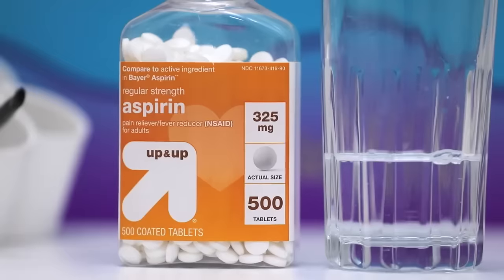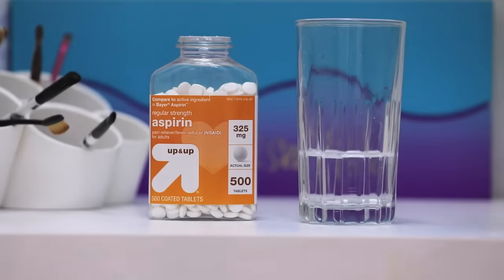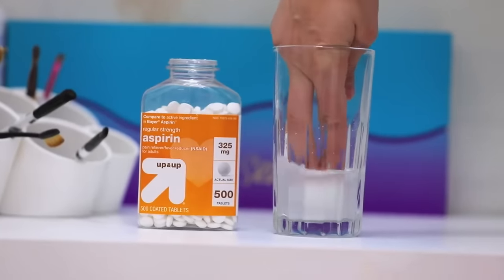This one's a big key. If you shaved your legs for prom and you got razor burn, the way to get rid of that pretty quickly is to take two aspirin tablets and put them into a small glass of water until the tablets fully dissolve. They dissolve pretty quickly. Then take a cotton ball and dip it into the dissolved aspirin water and rub that all over your razor burn.